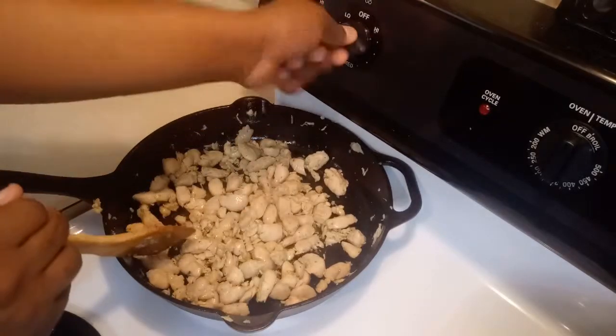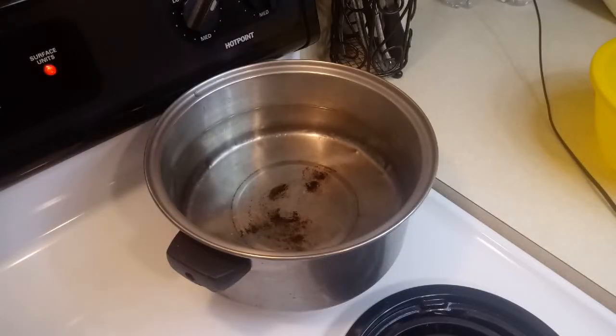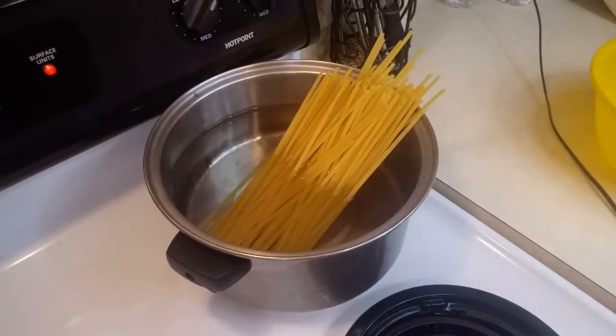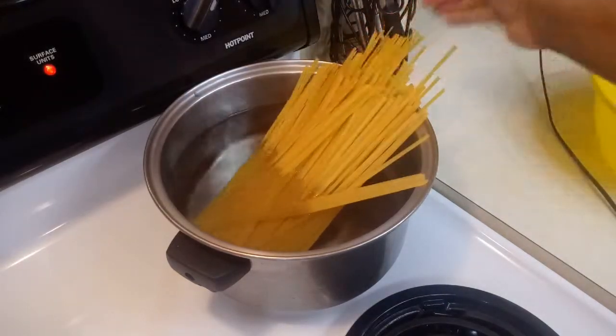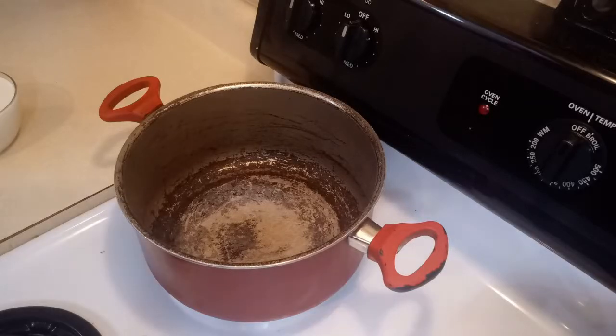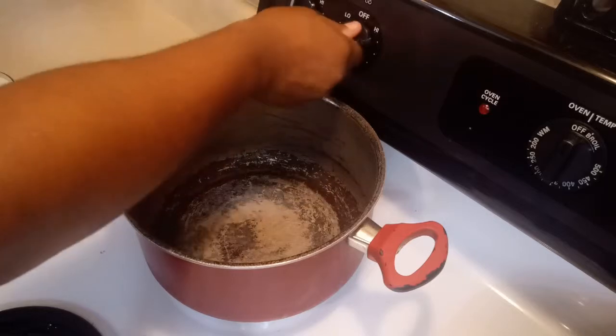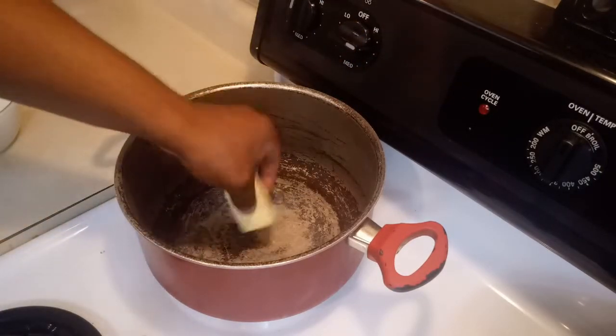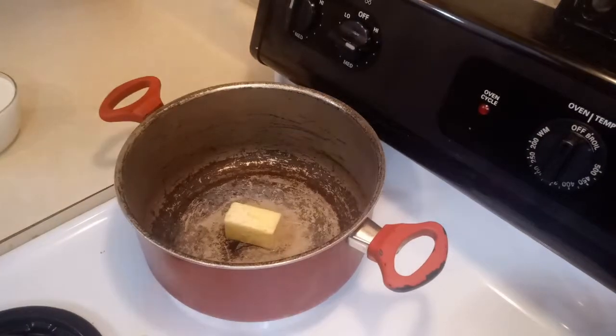Now we are going to put our noodles into the water and start cooking them. What you want to do now is cook the Alfredo sauce. Put your heat on medium high and put some butter in there and let it melt.